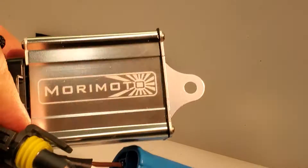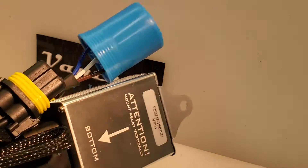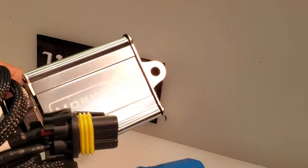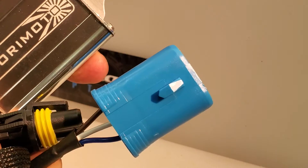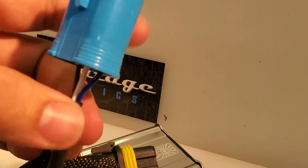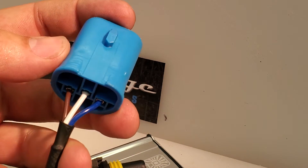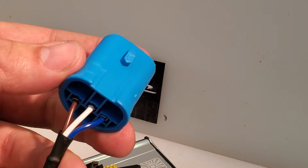Good day everyone. In this video we're going to talk about the Morimoto 9007-9004 Relay Harness and how it comes and how you can make it work for what you need. These come out of the package with 9004 connections, meaning they have the pin colors all swapped around. This will not work for a 9007 application for a Ford like an Econoline or a Bronco.